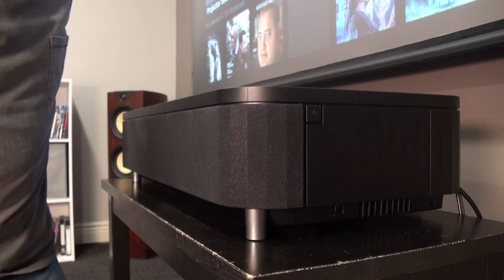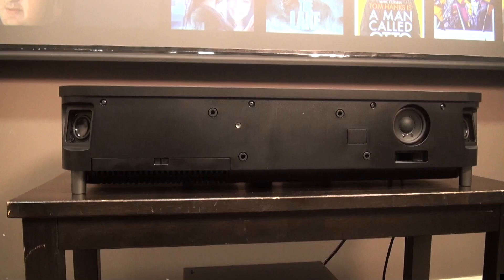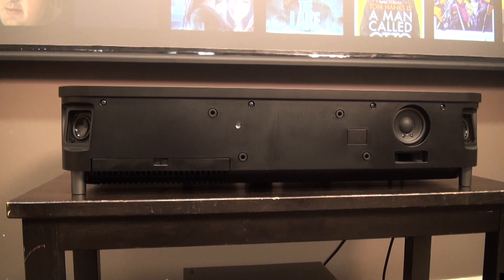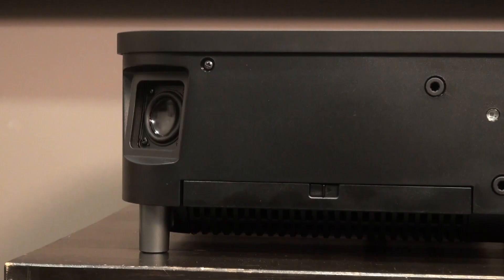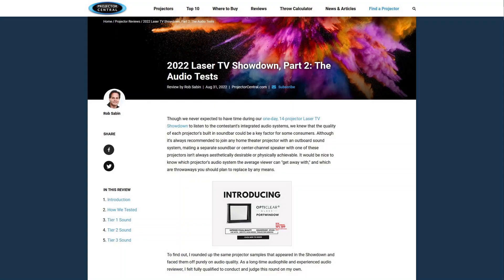If you take off the front grille, you'll find a modest but respectable audio system with decent mid-range performance from a pair of 1.5-inch full-range inverted dome drivers and a 2.5-inch bass unit in a ported enclosure. What it lacks is the last word in high-end detail and both bass extension and dynamics. After surveying the sound of 14 projectors last summer for our UST shootout, I'd rank this one near the top of the middle tier — it won't offend you, but it won't wow you either.